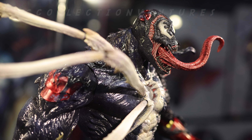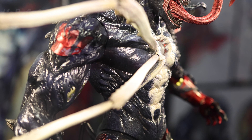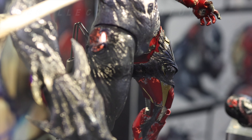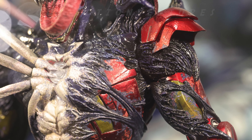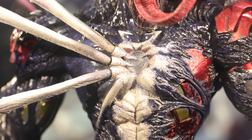Those spider legs coming out from the chest are actually movable or poseable. When I first saw them I thought they were crab legs, but they look really nice. There's also some LED lighting on the chest reactor and the head, which is a great additional feature. And I love the Venom wrapping around the Iron Man armor — it looks really cool with amazing details.